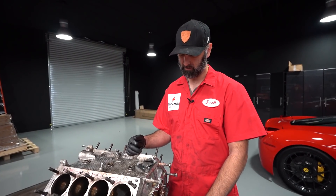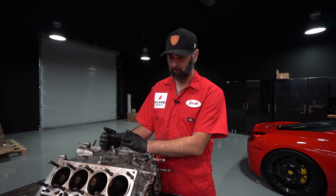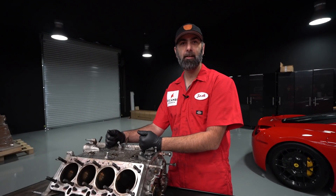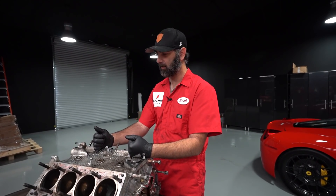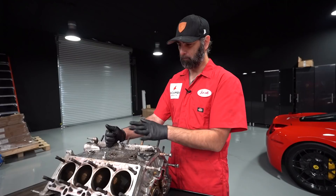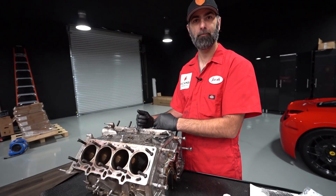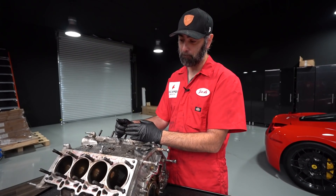This is kind of typical in my experience with Ferrari blocks — they're pretty good quality with high quality parts and well-designed metallurgy. These cars aren't beat on very hard. It's not like a Camaro where every kid in every small town is trying to be the next John Force. Most guys who own these cars are respectful of them. This one was actually tracked a lot, so we have a few things to check.